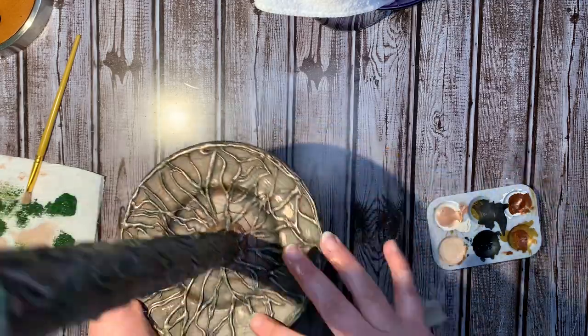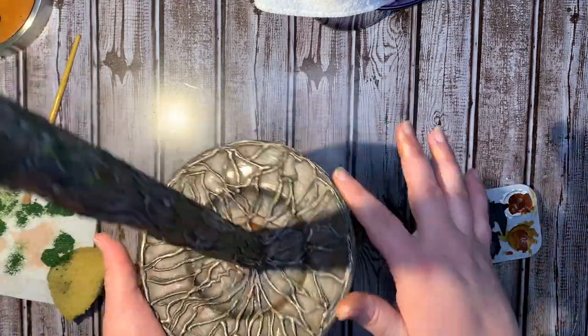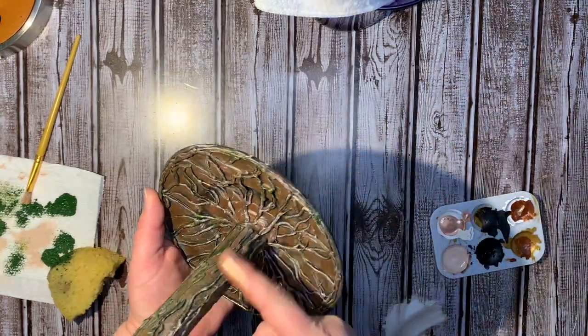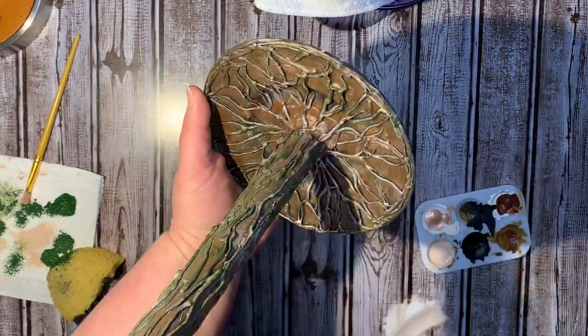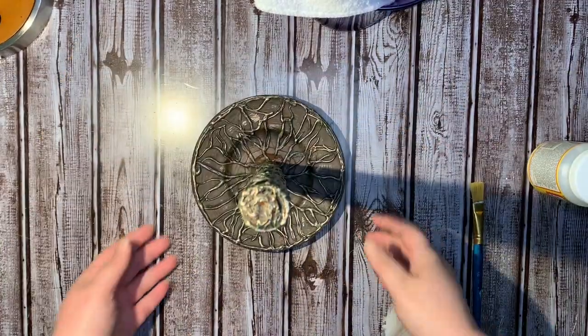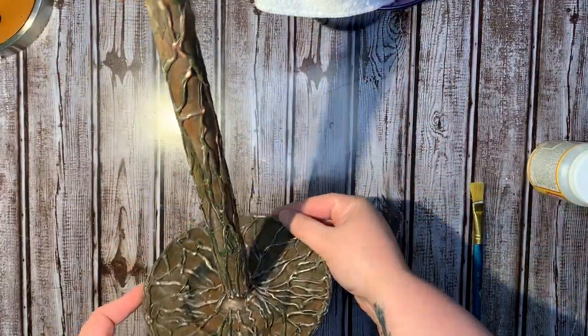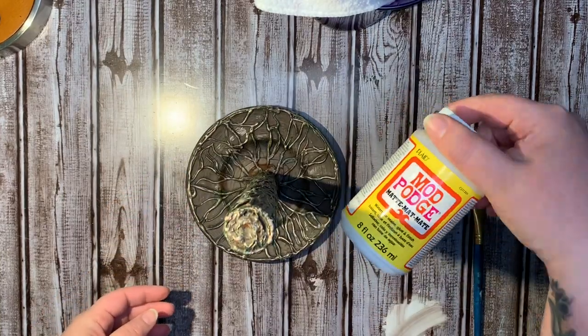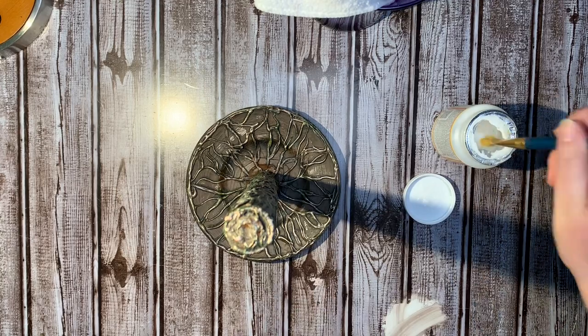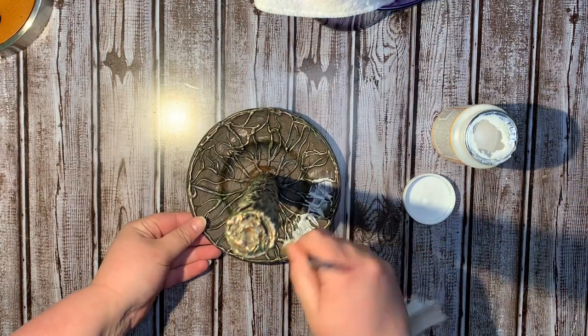After this, I actually mod podged everything and it took a while to dry, but it was worth it. Because if I'm going to be handling this with my paper towels all the time, I wanted it very, very durable. So that's why I went with the mod podge all over, very liberally.